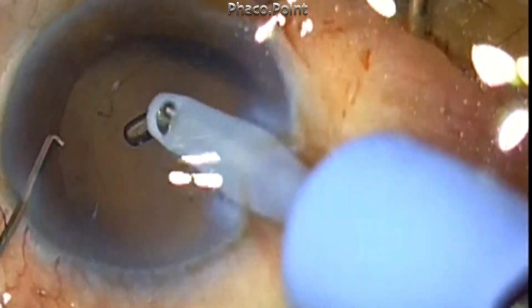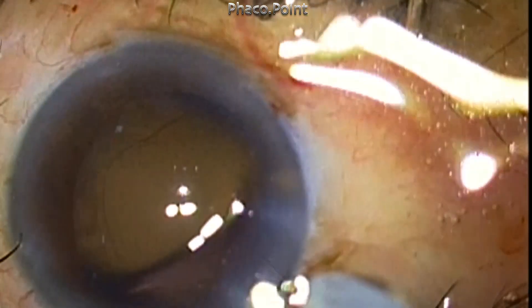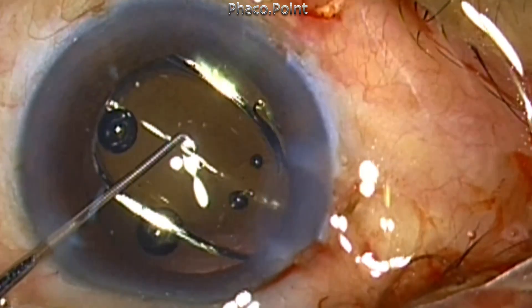At the end of this, you have completed the soft cataract phaco emulsification, which in many hands can be really challenging to perform because of the cheese wiring and because these lenses tend to form craters. Finally, the IOL is implanted.